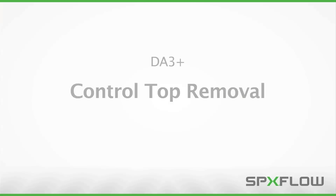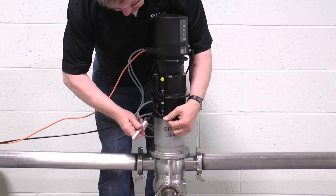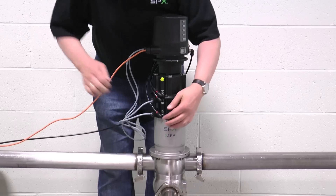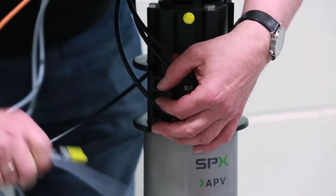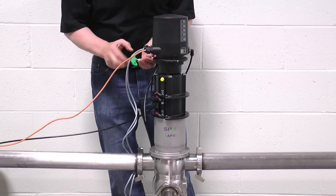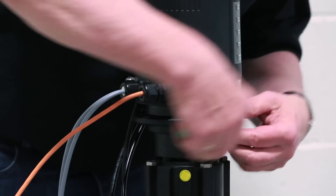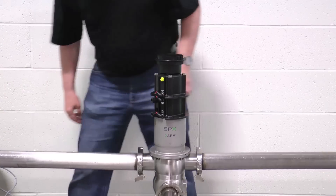Prior to removal of the valve from the process line, the control top should be removed and set aside during the maintenance procedure. Start by marking the lower proximity cable so that it can be easily identified when the valve is returned to service. Once the lower cable is marked, the proximity switches can be removed from the mounting block by loosening the collars. Next, disconnect the air lines and loosen the two clamp hex bolts with a 4 mm hex wrench at the base of the control top. Once loose, lift the control top off and set aside for safe keeping until the maintenance procedure is complete.